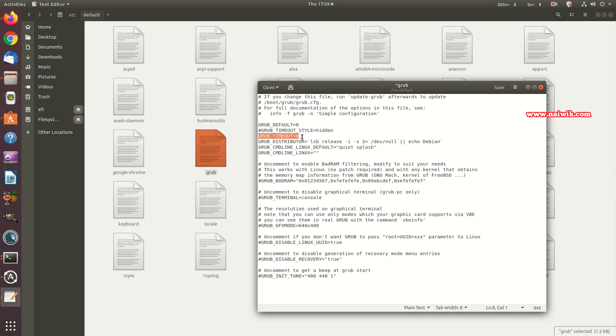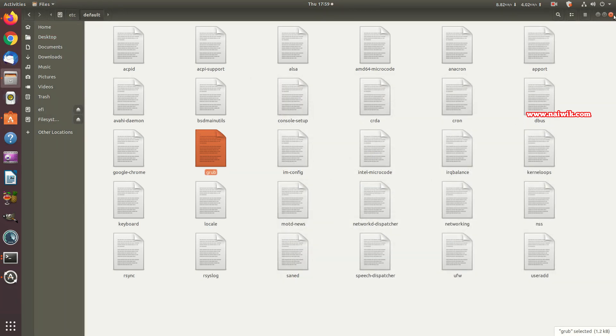By default, the GRUB timeout is set to zero, so it automatically boots into Ubuntu. You need to change this value — 10, 20, or 30 seconds depending on your preference. I'm setting it to 10 seconds, giving me time to choose between Linux/Ubuntu and Windows. After making the changes, save the file.